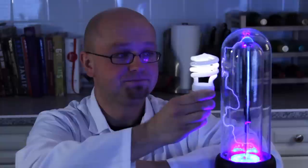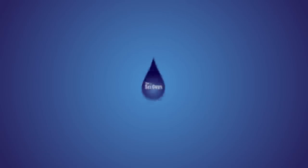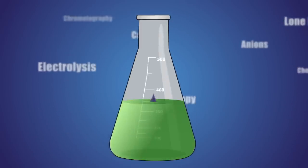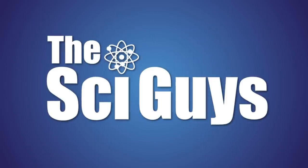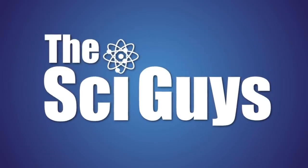Today on SciGuys: Electric Fields and Plasma Tubes. Welcome to SciGuys. I'm Ryan. And I'm Mark. And on today's episode, we're going to be exploring electric fields with a plasma tube. We love you, Nikola Tesla.